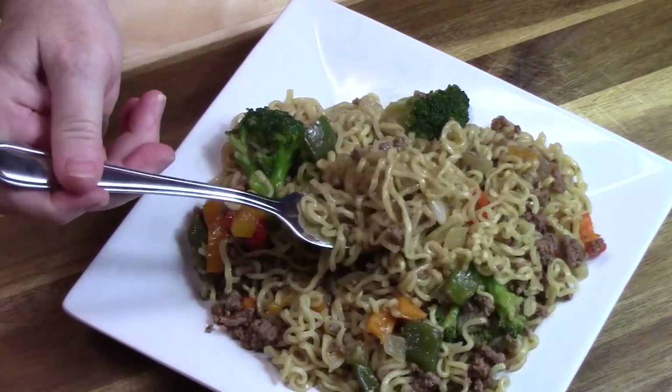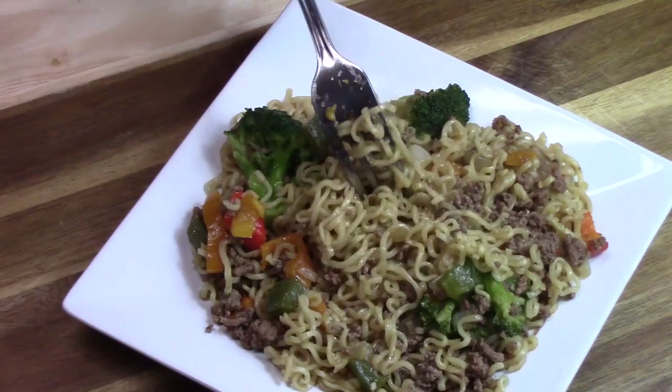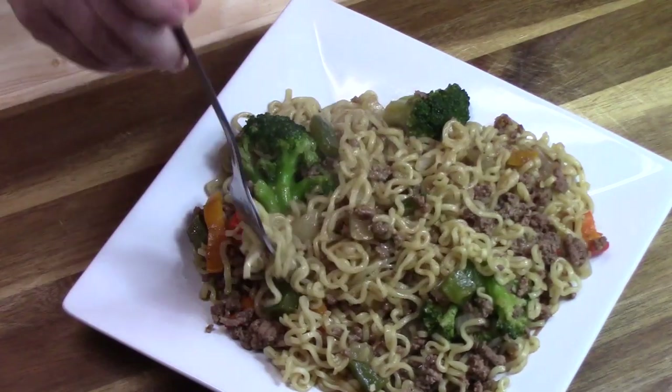Look at this one-skillet ramen noodle dish — all those delicious noodles, the ground beef, the vegetables. Who's not going to want to eat that? Those flavors came through so well. Don't be scared of that sriracha — you saw how little I put in and it's not burning my mouth at all, but it adds a wonderful flavor. Go stock up on these ramen noodles if you don't have them — they make wonderful one-skillet meals. If you're new to my channel, don't forget to hit that subscribe button, the bell notification, and give me a thumbs up. I'll see you on the next episode!